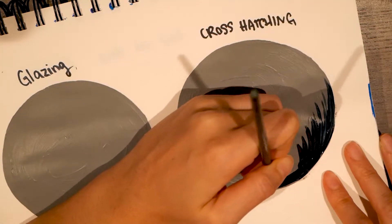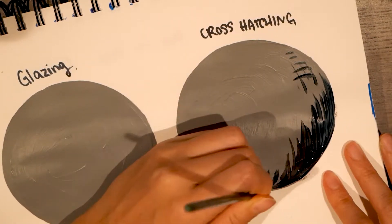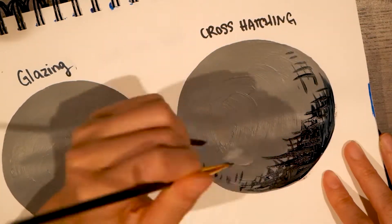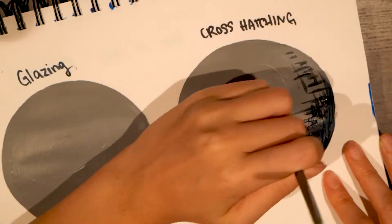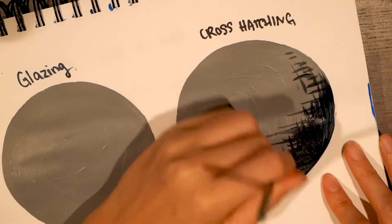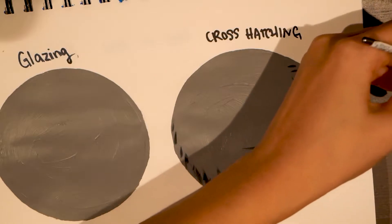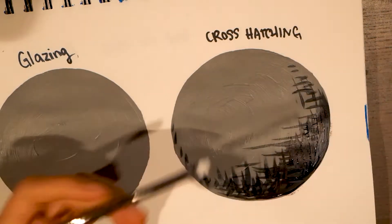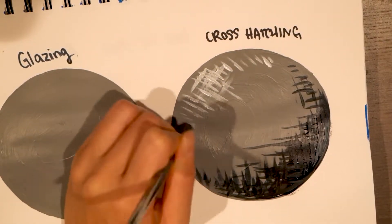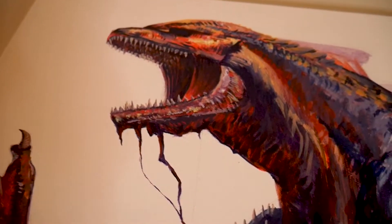This technique is especially great when the layer below is a little bit on the dry side, and you can use this technique even when it's fully dry. All it is is either this hatching motion — lines in one direction — or cross-hatching, creating lines in both directions. This technique can be useful for wood textures, tree trunks, leaves, stylized art, and so many things.